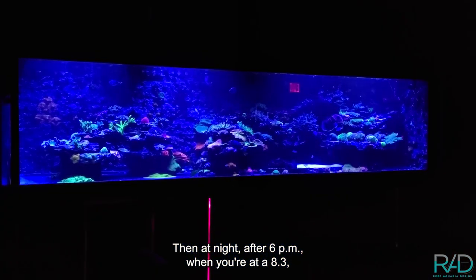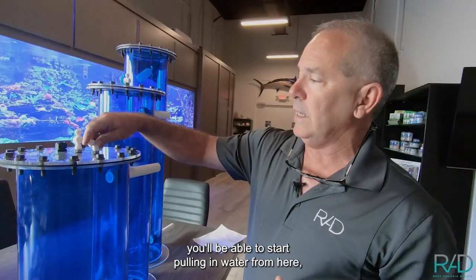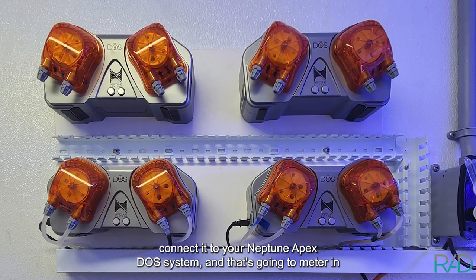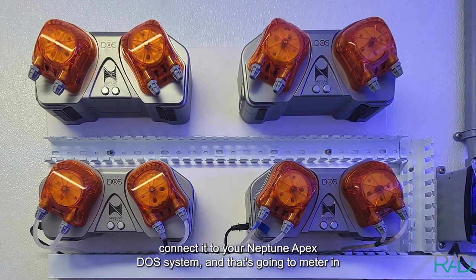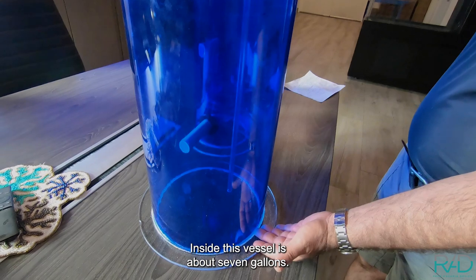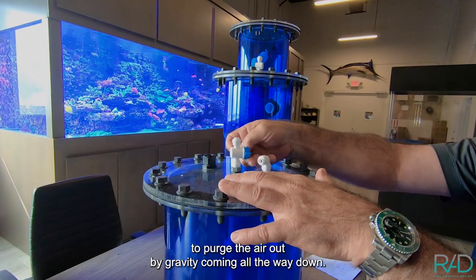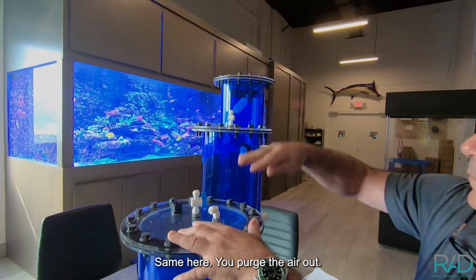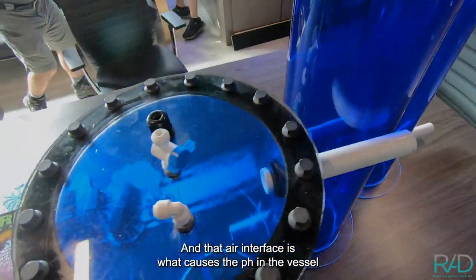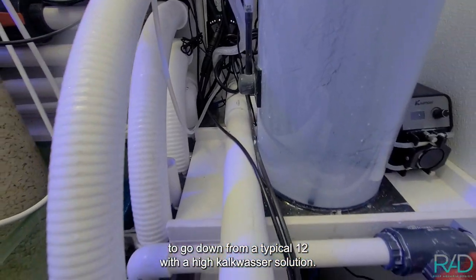Then at night after 6 p.m. when you're at 8.3, you'll be able to start pulling in water from here, connected to your Neptune Apex DOS system, and that's going to meter in the approximately eight gallons a day that this aquarium evaporates. Inside this vessel is about seven gallons. It's sealed. There's a purge valve here to purge the air out by gravity coming all the way down. That air interface is what causes the pH in the vessel to go down from a typical 12 with a high calc washer solution.